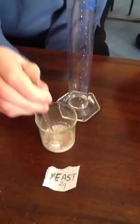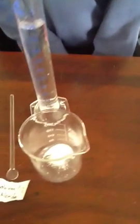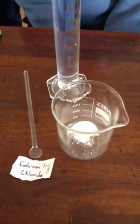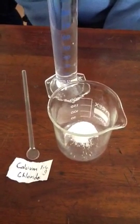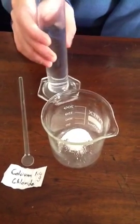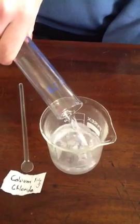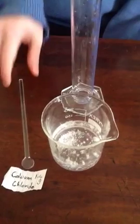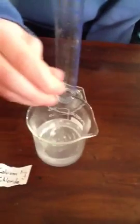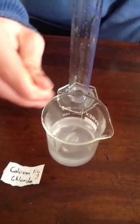So we are using the sodium alginate and we're using calcium chloride to immobilize the enzyme that's found in yeast. So what are you going to do with the calcium chloride now, Benedict? We're going to add 100 centimeters cube of water to it. That's dissolving well there.